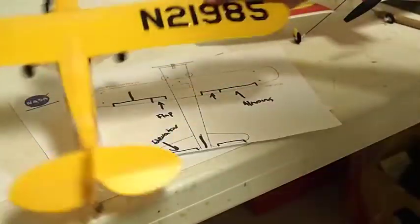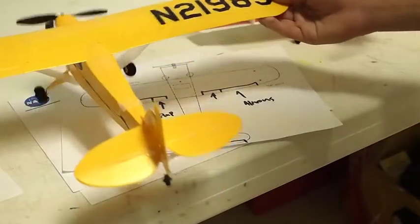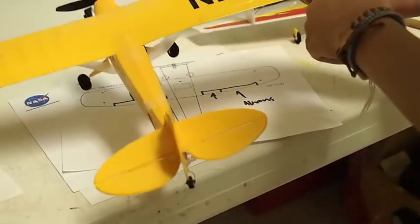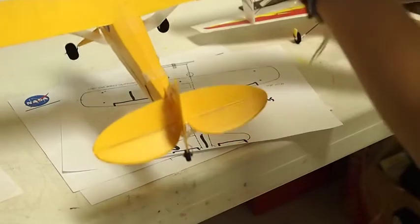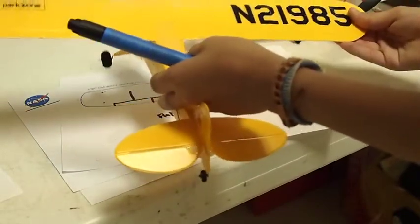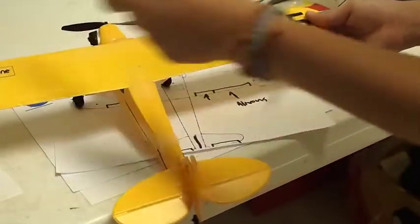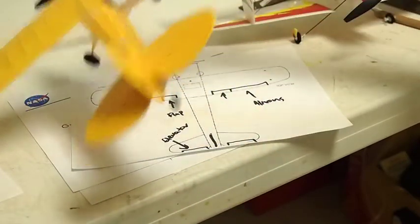How that works: if you turn right, the right aileron goes up and the left aileron goes down, causing the right side to go down and the left aileron to go up. And if you want to turn left, vice versa — you make the left aileron go up and the right aileron go down, causing it to turn left.